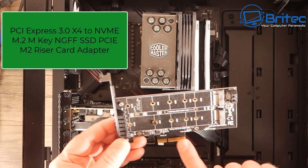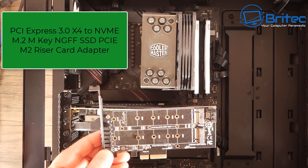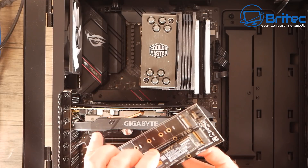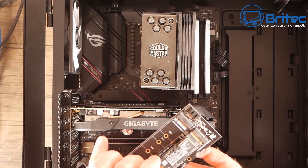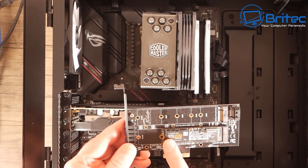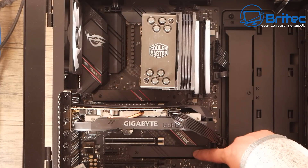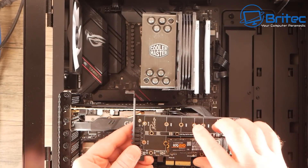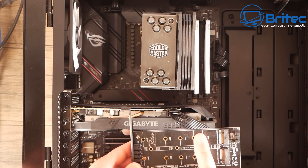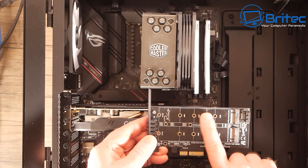This is a riser card — a PCIe 3.0 x4 to NVMe type card. It also supports SATA M.2 drives as well. If you've only got one M.2 slot on your board, you can use something like this and plug it into the PCIe slot to clone to that drive. This board does have two slots so we don't need to use this, but it also has the SATA version in case you're going from SATA to SATA.